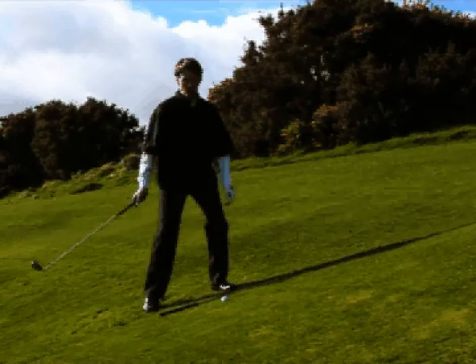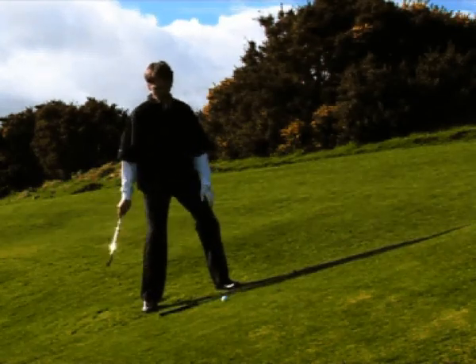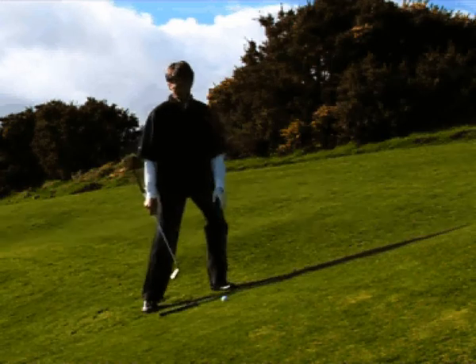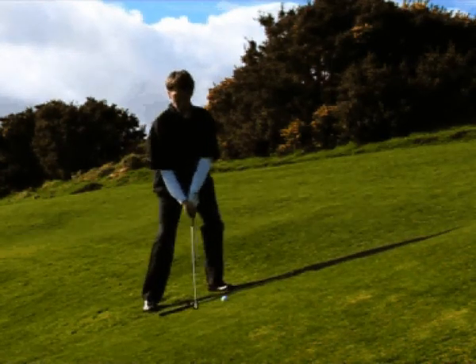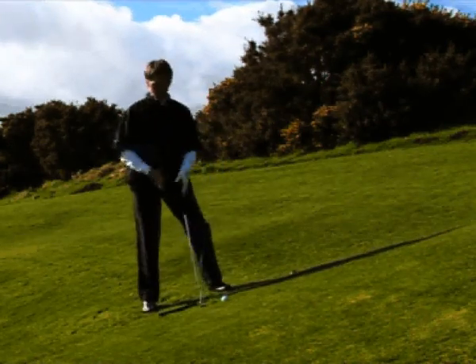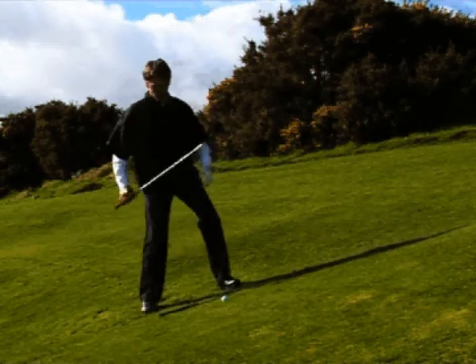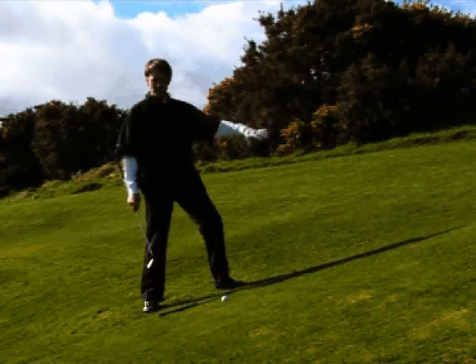When we're faced with an uphill lie, there are a few key areas that are very important to set up correctly to the golf ball. If we set up in a traditional way, you're going to get poor contact. So on the uphill lie, step one is to take extra club based on the severity of the slope.